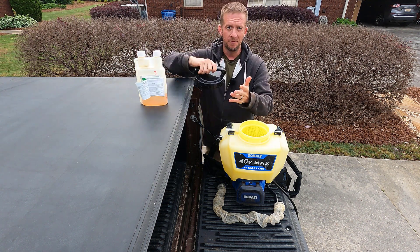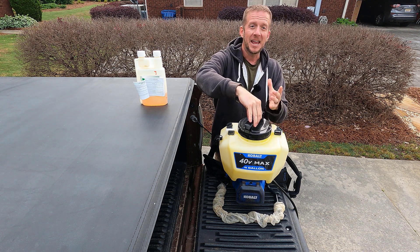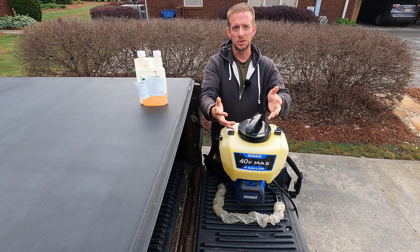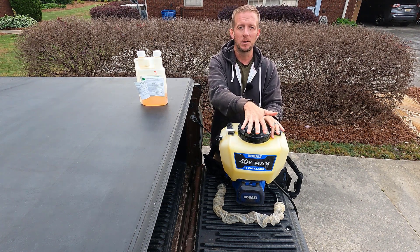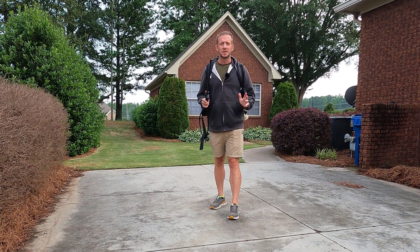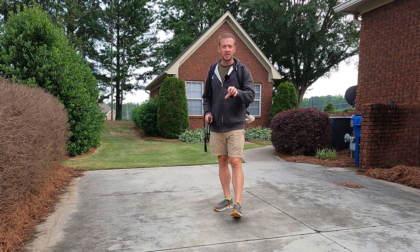Being that we're spraying fireweed, fireweed is very susceptible to 2,4-D — it does not take a lot at all. When I can, I like to use the bare minimum of product: I'm not spraying it all over the environment, and I'm also saving myself a little bit of money. So we're going to put another half gallon of water in and go spray some weeds. A pro tip before we start spraying: before you spray on your turf, find an area on a driveway or patio and do a little spray check to see your pattern.